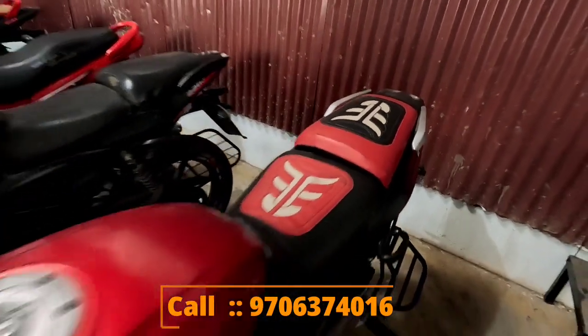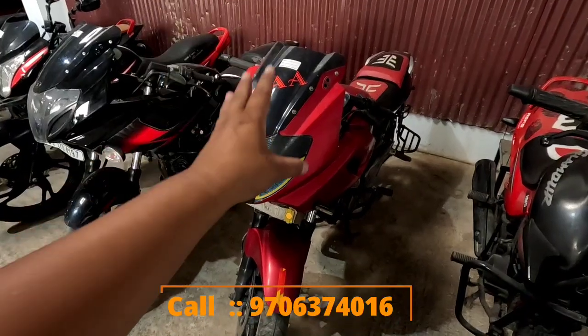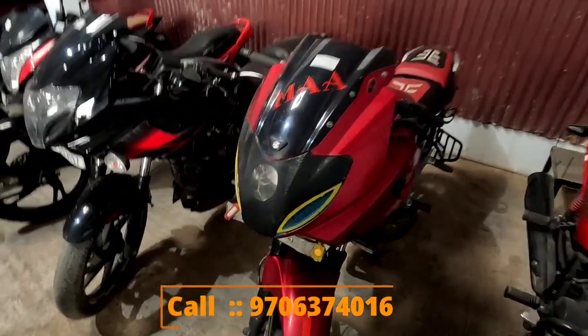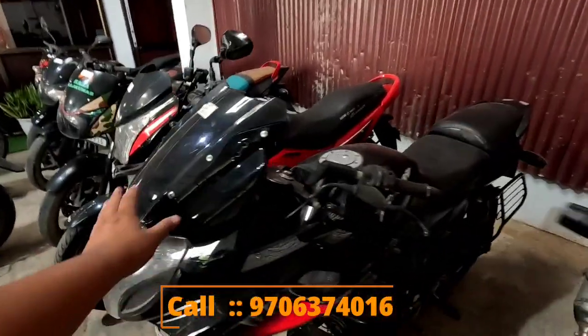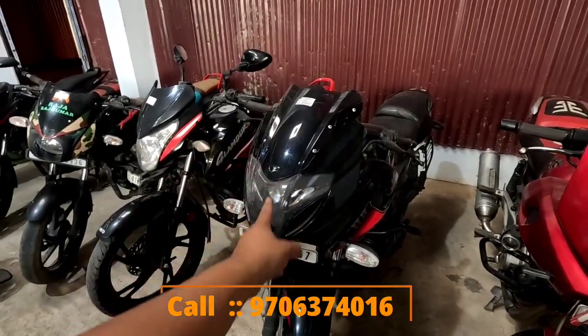The last minute Pulsar 220 red color also has a problem. Next Pulsar 220 RO — it's red and black, condition is good. It's 75,000, and in the final amount of 80,000. 2017 ABS model, it's Pulsar 220.